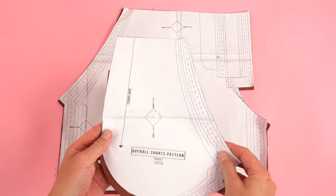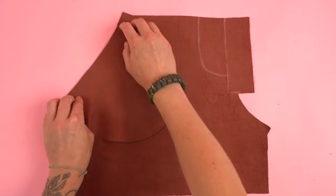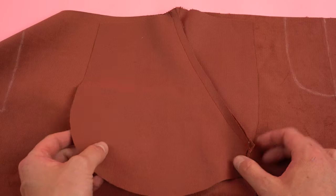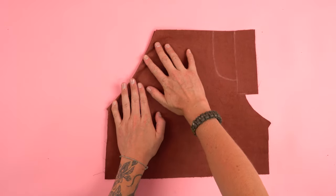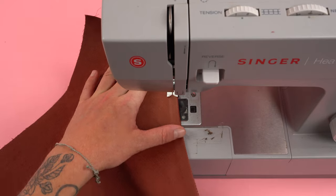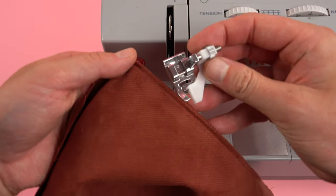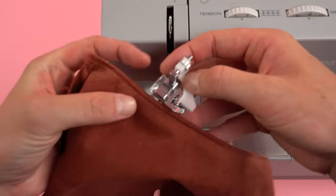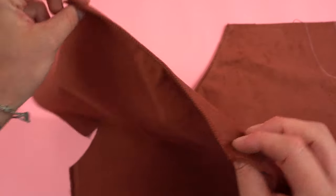Moving on to construction, grab your pocket and front pant panels. Line up the pocket curve and the front pant curve, place the right sides together, and sew along that edge at a quarter inch seam allowance. Repeat this process for the other two panels. Grab the pocket panel, flip it around towards the back so the wrong sides are touching, and press that seam so it's nice and flat. Add a top stitch along the edge to both panels. To get a nice straight top stitch, I like to use an adjustable presser foot that helps guide the needle along the edge for consistent stitches.